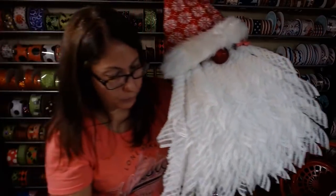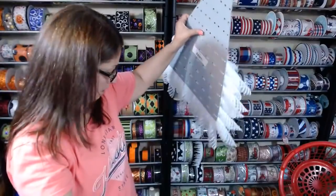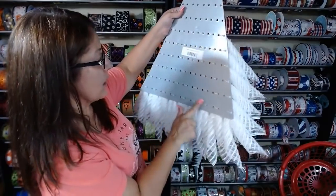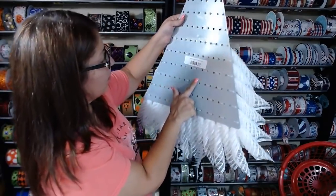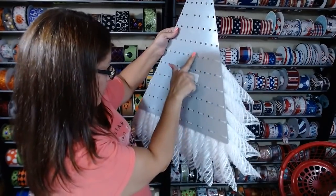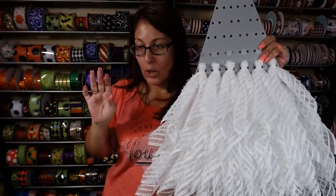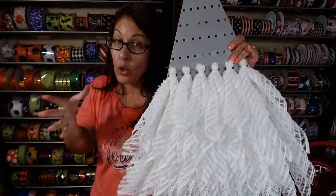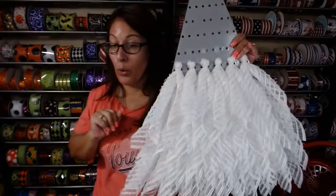That was quick and easy. For this size hat, somebody count with me: 1, 2, 3, 4, 5, 6, 7, 8, 9, 10, 11, 12, 13, 14. So I was right - you will need 12 pieces depending on how they size your mesh. You'll need 12 pieces off your second row, so it's less than a quarter of the second roll.